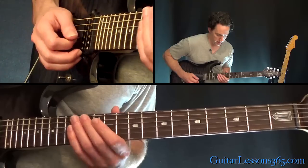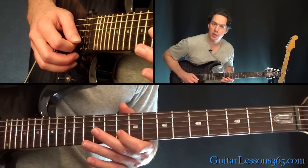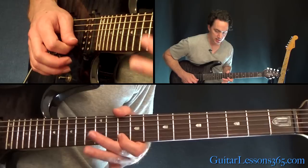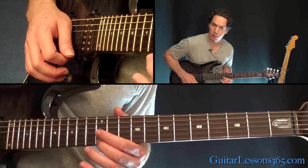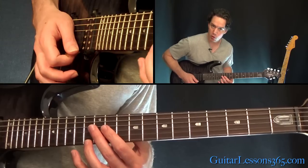We're going to start here with the 10th fret on the B string. Then 13, 12, 13, 10. And then back to 13, back to 12, and back to 13. So it's a pedal point, basically, that keeps going back to this note.